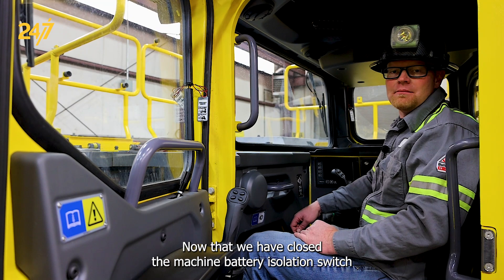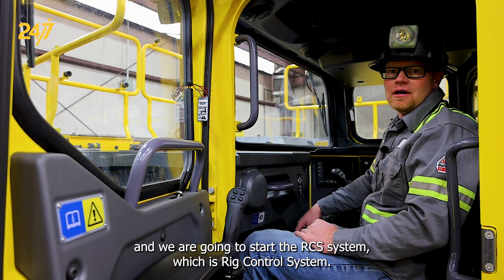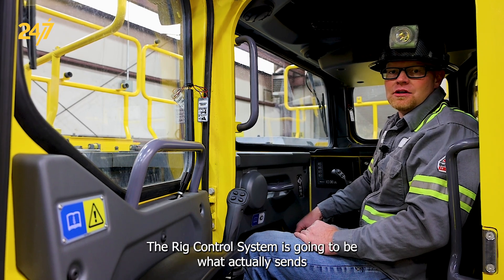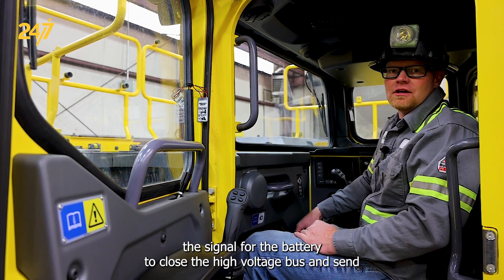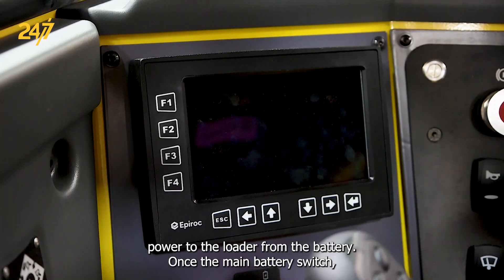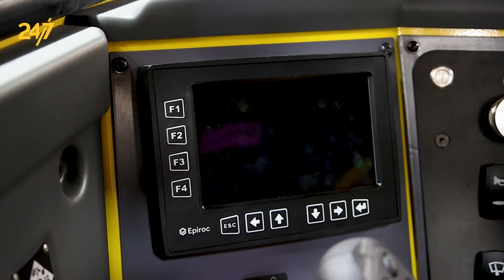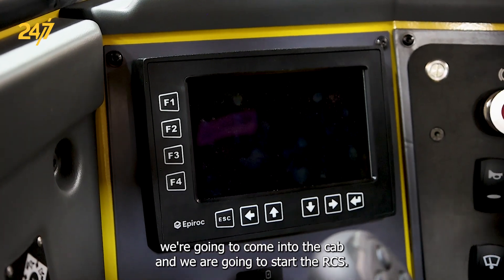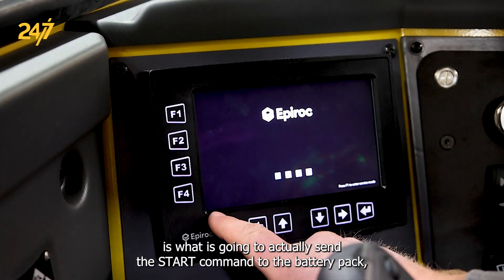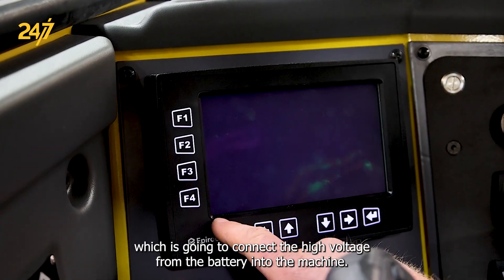Now that we have closed the machine battery isolation switch as well as the main battery isolation switch, we come to the cab and we are going to start the RCS system, which is rig control system. The rig control system is going to be what actually sends the signal for the battery to close the high voltage bus and send power to the loader from the battery. RCS rig control system is what is going to actually send the start command to the battery pack, which is going to connect the high voltage from the battery into the machine.